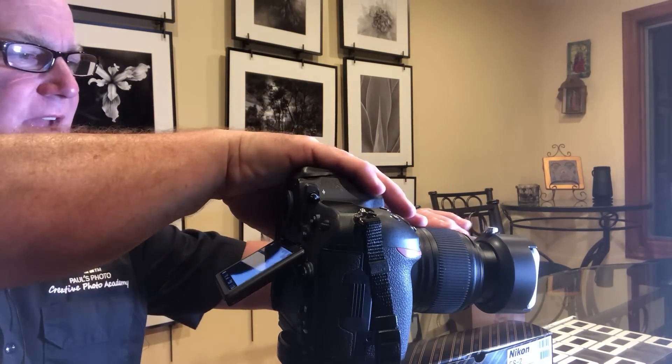I focus using focus peaking in manual. I'm at f/8, 200 ISO — it gives me about a 1/8 of a second exposure. As for the light source, I have a ProMaster LED. You might use a Savage LED or another color-corrected LED. Just don't use something you grabbed at Home Depot — it's not going to work very well.